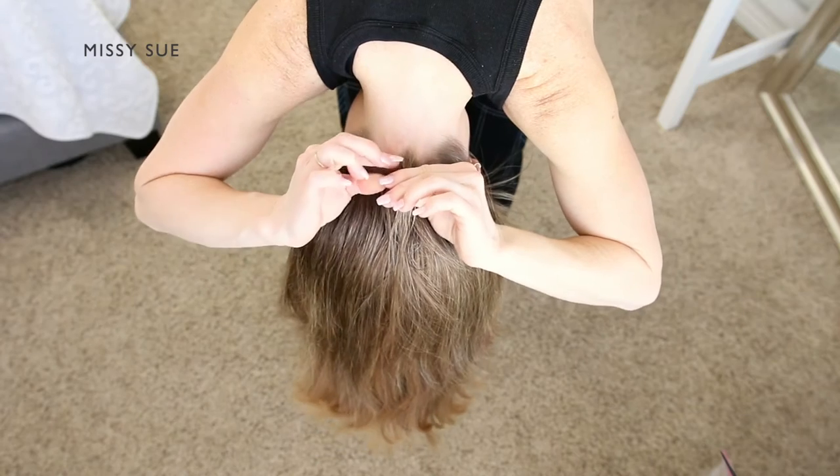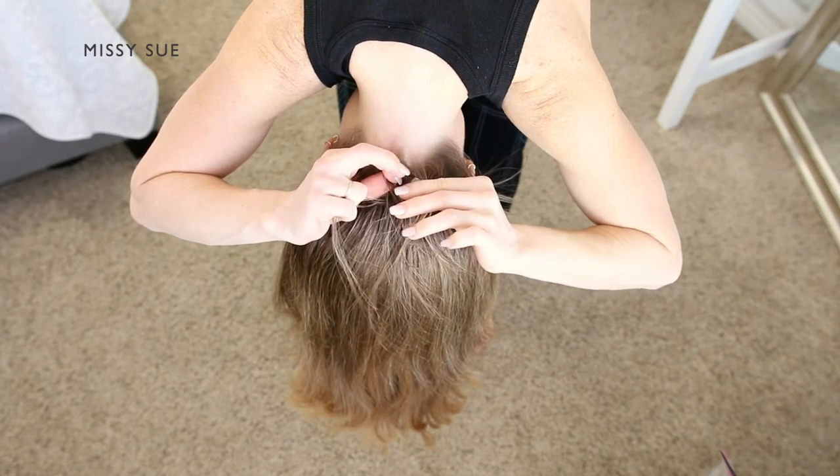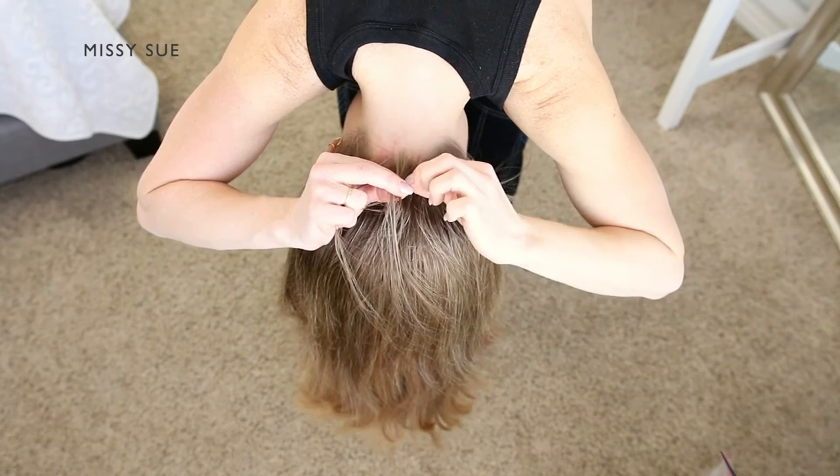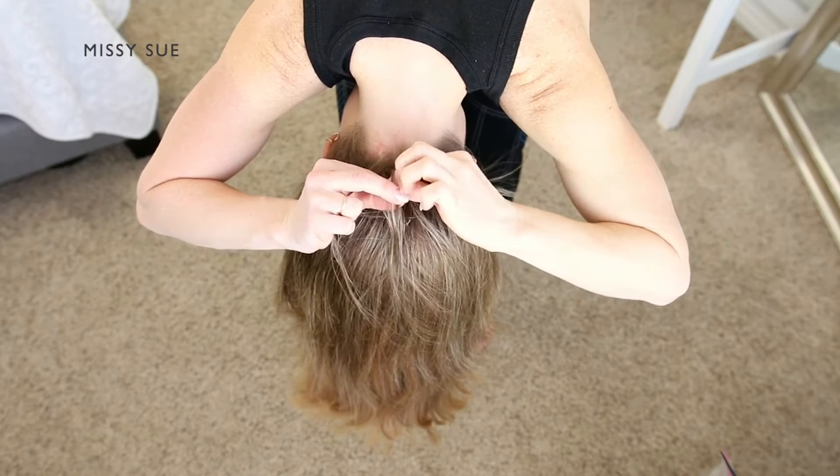You're going to be braiding the hair around the nape into a French braid to mimic an undercut. Pick up a tiny piece of hair at the center of the base of the neck and divide it into three smaller pieces.